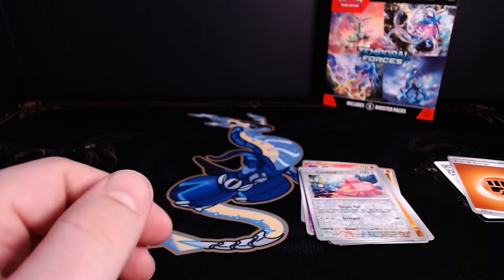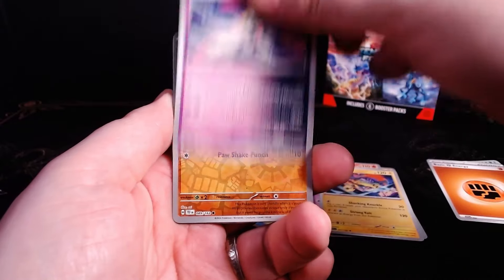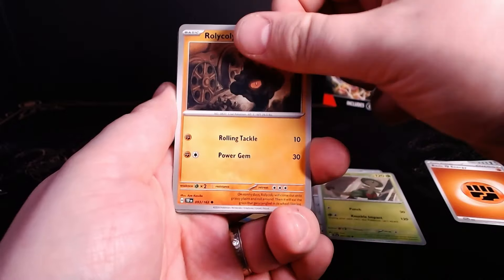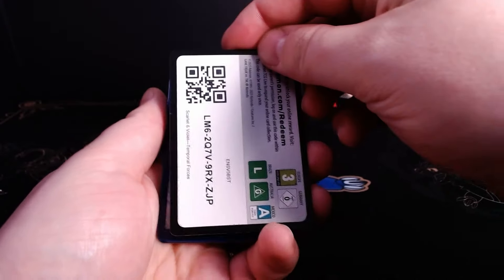Now, if you want your bundle to look super convincing, you could also throw in an ultra rare card just like this Walking Wake. Card collectors see one of these and immediately lose all of their suspicions. Just make sure that you put in the reverses, that you line up all of your cards correctly, and make sure that you include an energy card and an unused code card.